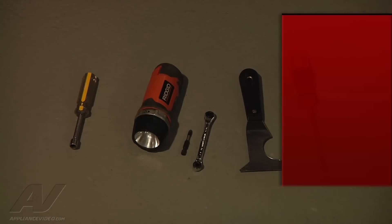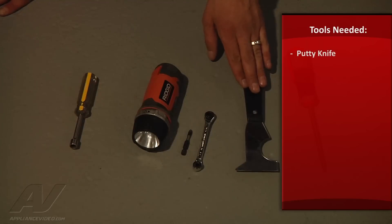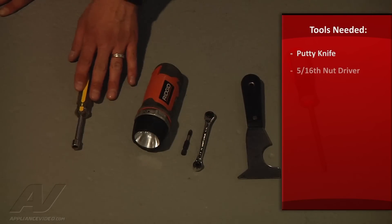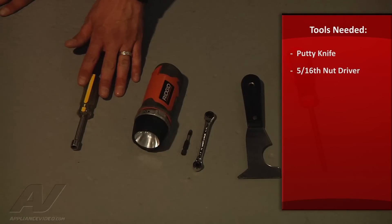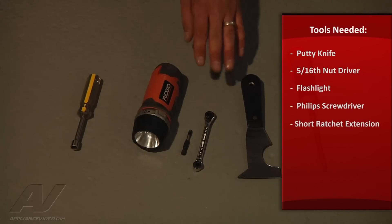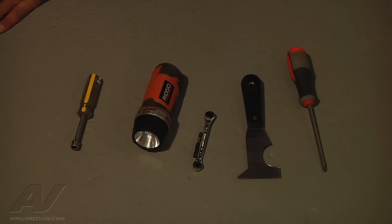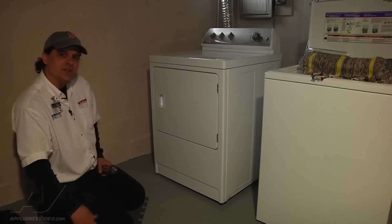For the repair on the Maytag gas dryer — replacing the coils — I used a putty knife to open the top, a 5/16 nut driver to remove the screws from the front panel, and a flashlight to see better inside where I was replacing the coils. I also used a screwdriver to check the venting in the back, and a short extension with a Phillips screwdriver and a small ratchet to get into the tight space and change the coils without having to remove any more of the unit.